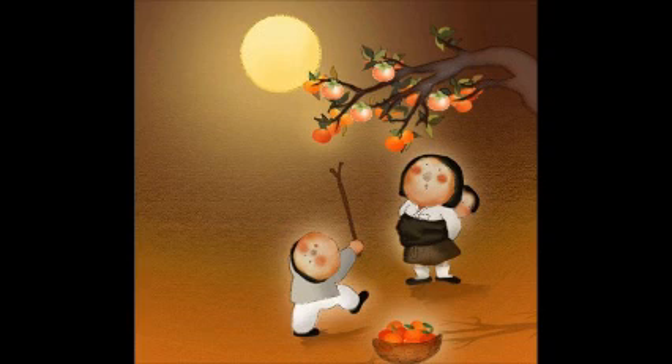For steaming, songpyeon is placed over pine needles. This not only keeps the pieces of tteok from sticking to each other, but also infuses the rice cakes with the aroma of the pine needles, making them delicious. Koreans usually eat songpyeon on Chuseok, the Korean Harvest Festival, as a seasonal food.